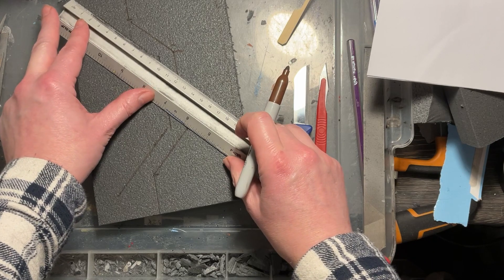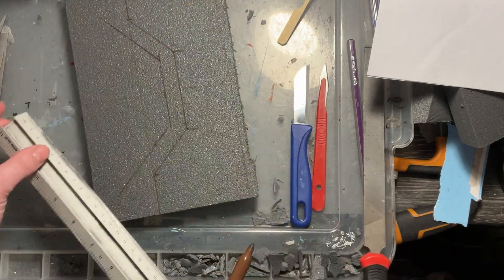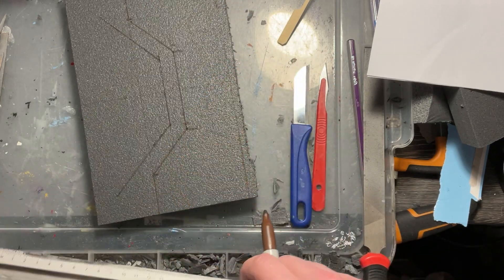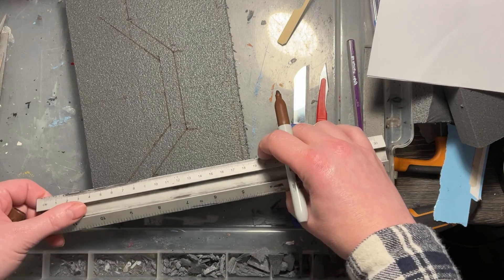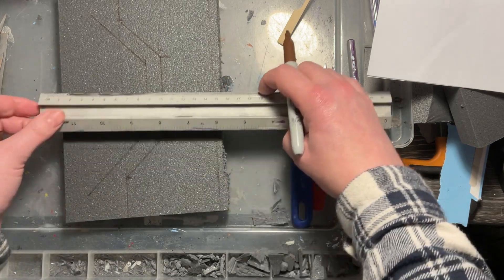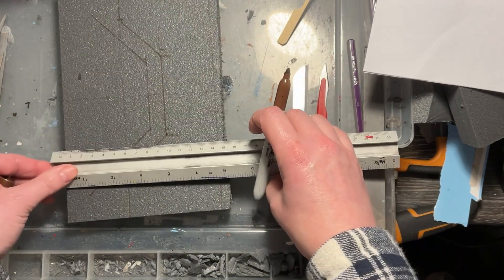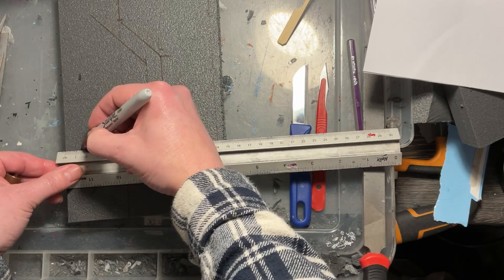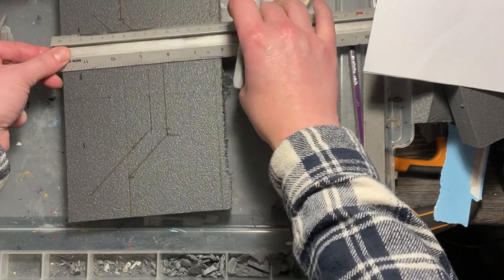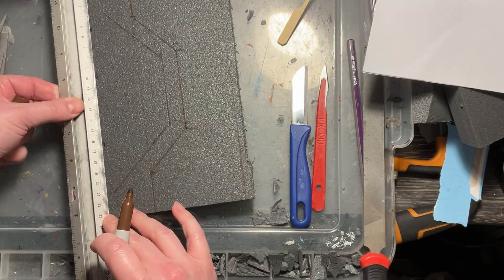I'm using a Sharpie pen — or you can use a felt-tip pen. I'd suggest not using a ballpoint pen or pencil because it will actually engrave the styrofoam as the styrofoam is quite soft. Using a felt-tip or Sharpie means if you make a mistake it won't matter. You'll paint over any lines on the surface, so don't worry about making mistakes or even changing your design as you go.